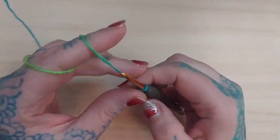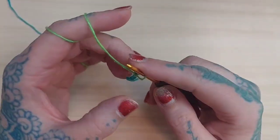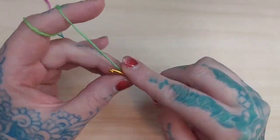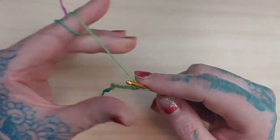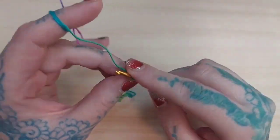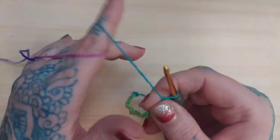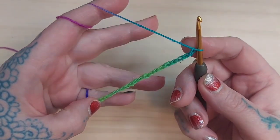Three times eight is 24: 1, 2, 3, 4, 5, 6, 7, 8, 9, 10, 11, 12, 13, 14, 15, 16, 17, 18, 19, 20, 21, 22, 23, and 24. Then since it's multiples of eight plus one, I'm going to chain one additional chain, giving me a total of 25 chains.